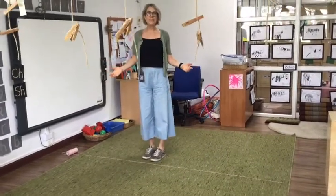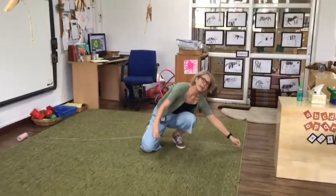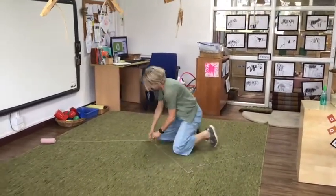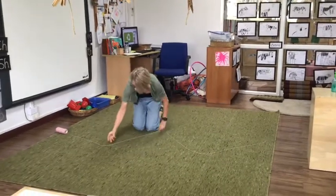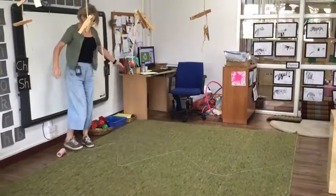This might look easy, but you can make it a little more difficult. Put the string in a zigzag and try to walk on it again.